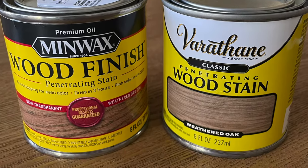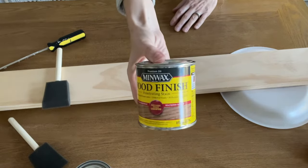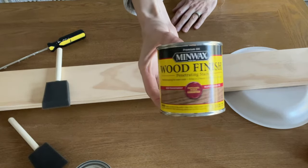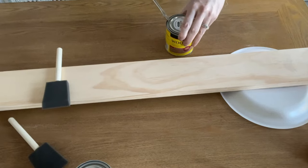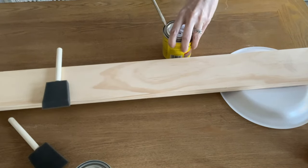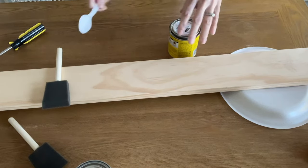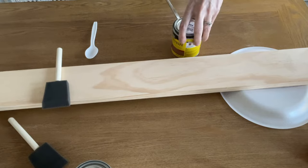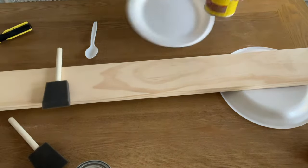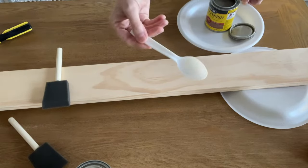Hey guys, it's Lindsay from the blog Repurpose and Upcycle, and today I'm going to be sharing the difference between Minwax and Varathane stain in weathered oak and how it looks on pine. You can see my pine wood, and I'm going to start with Minwax and show you how the Minwax looks on this piece of pine versus how the Varathane looks. They're both in the color weathered oak.